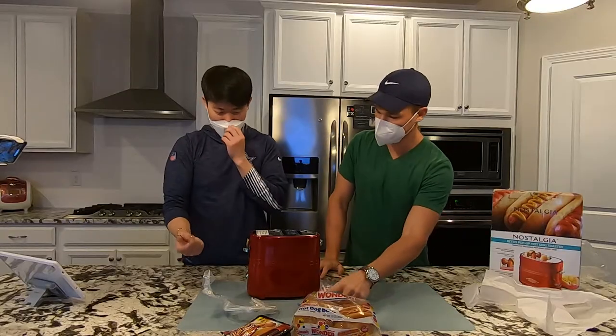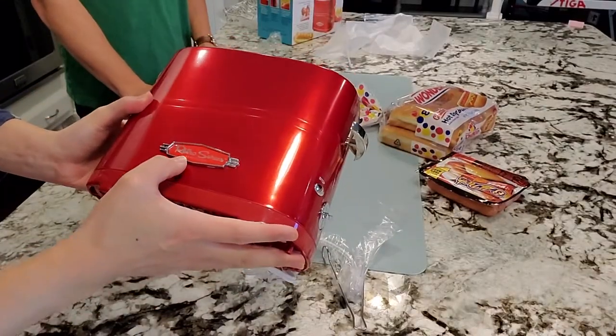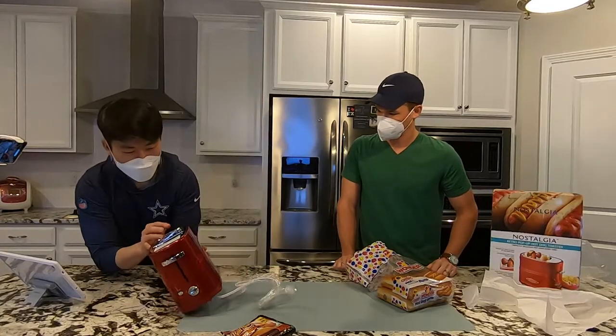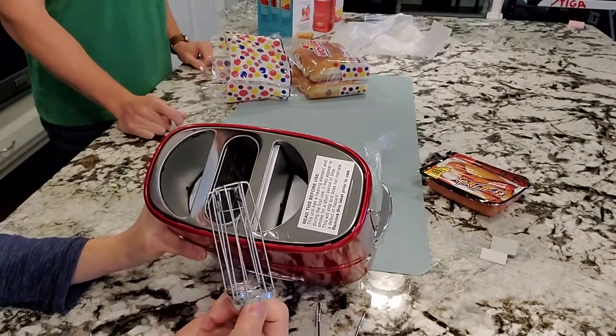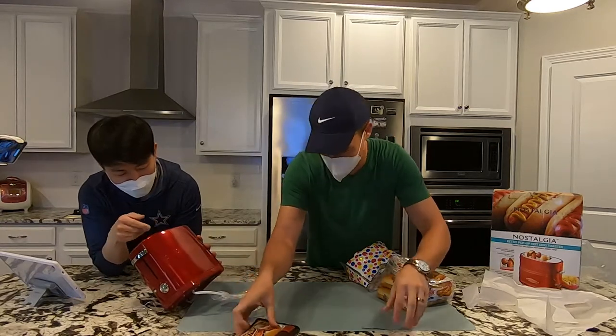So it's got a retro design — it actually says 'Retro Series.' You can cook two hot dogs at a time. This is where the buns go, and this is where the two hot dogs go.